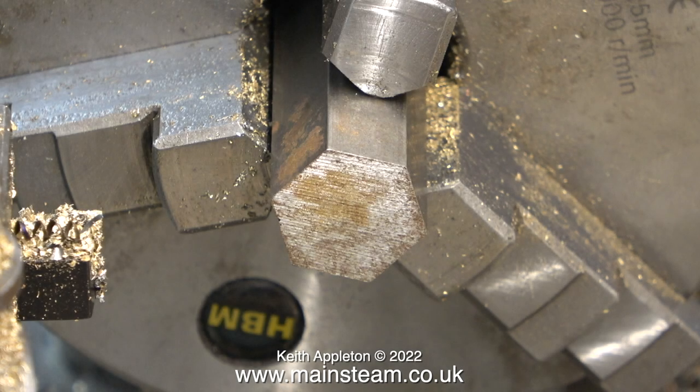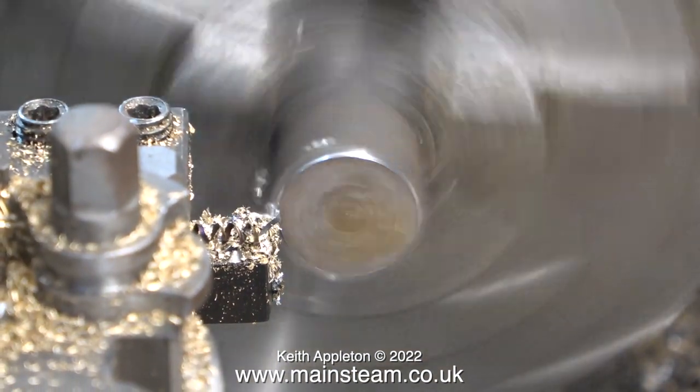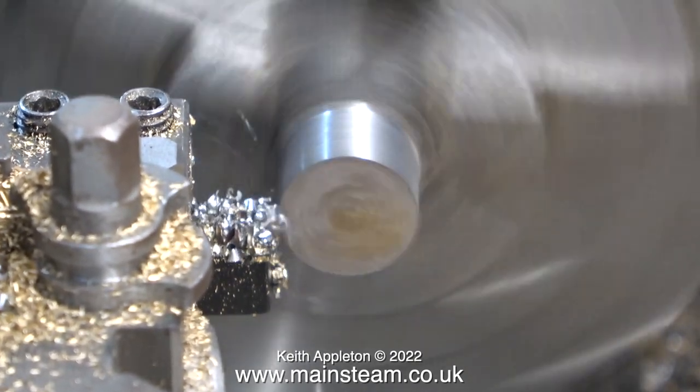Now I'm going to thread a steel part — making a steel blanking plug. I found a suitable piece of hexagon steel and here it is in the three-jaw chuck of my boxwood lathe. I couldn't use my Smart and Brown lathe for this because it's currently fitted with a four-jaw self-centering chuck, which is not very good at holding hexagonal parts. The first thing to do is to turn it to the correct size, which is half an inch in diameter.